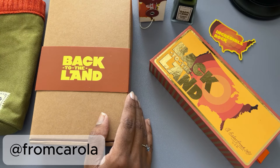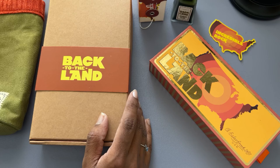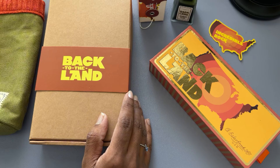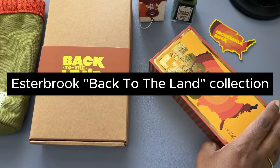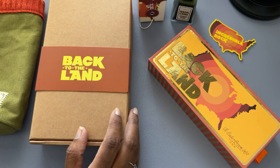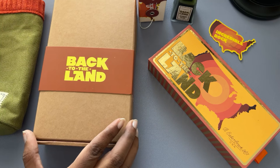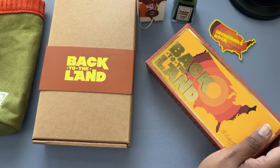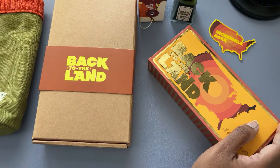Hi, I'm Corolla and on Instagram I'm at fromcorolla. In this video I wanted to show you a few items that I got from Esterbrook pens as part of the Back to the Land collection, including fountain pens, a to-go cup, and an ink. And at the end of the video I'll also show you a little bit of a writing sample using their fountain pen, which I got in a double broad nib. So let's dive in.